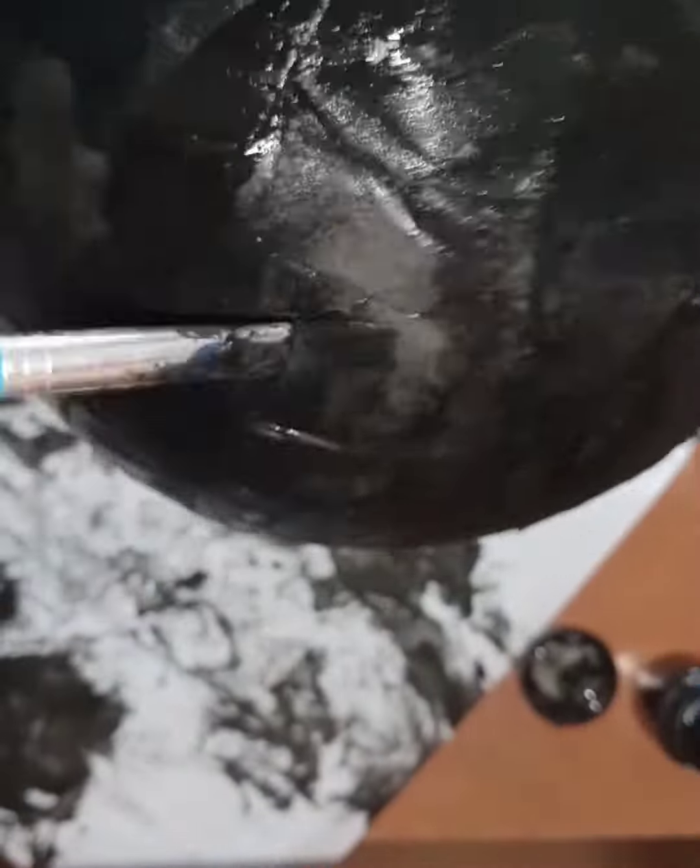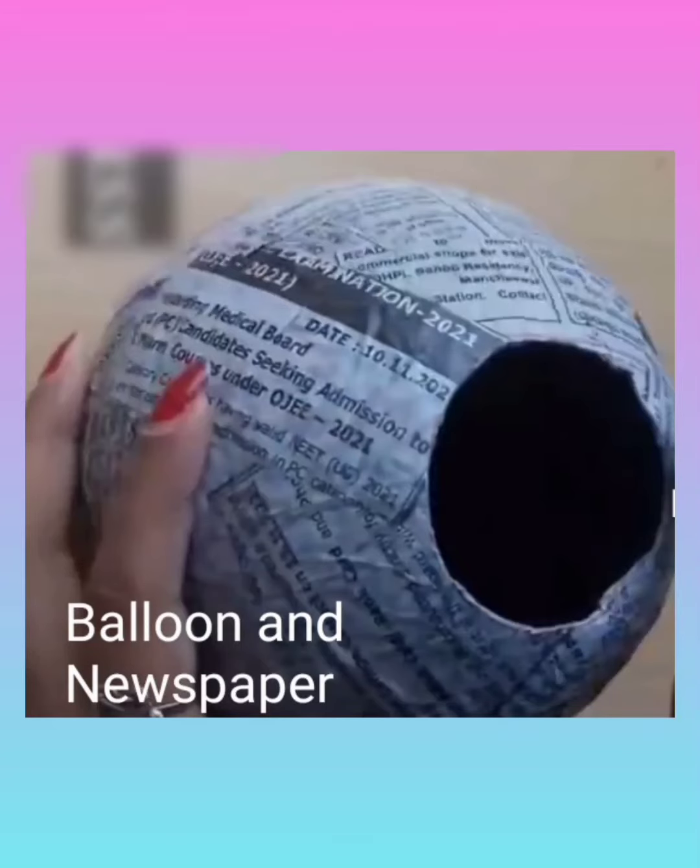A small tip: keep a paper below the balloon so that the materials under the balloon don't get damaged. Then dry the balloon. After that, the place you marked with the circle — that alone you can cut using scissors. Thanks for watching!